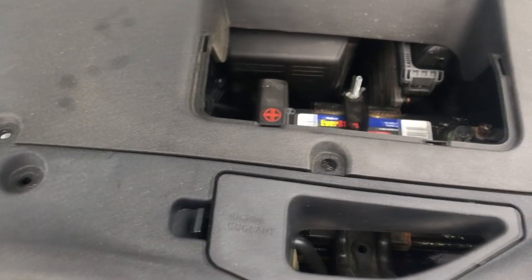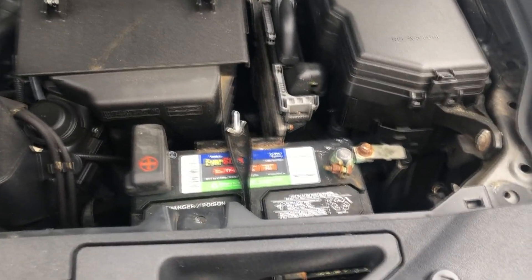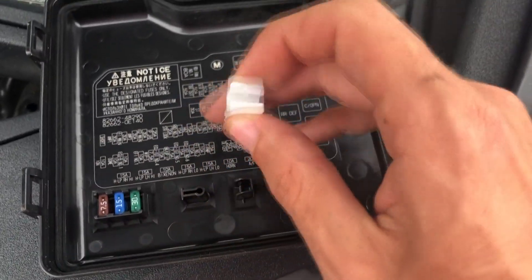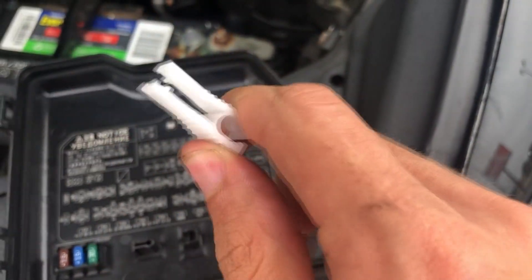To get the fuses out I need to find the pullout tool, which is actually in the main fuse box in the engine bay. Let's go back in there to look for it. The pullout tool is on the underside of the main fuse box. Let's start with fuse 16 first.